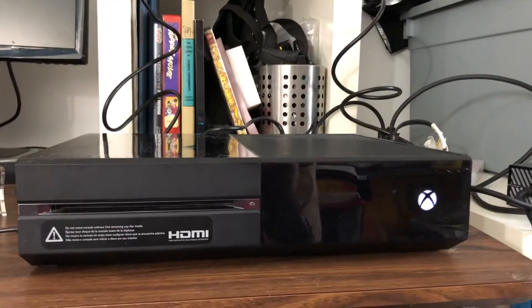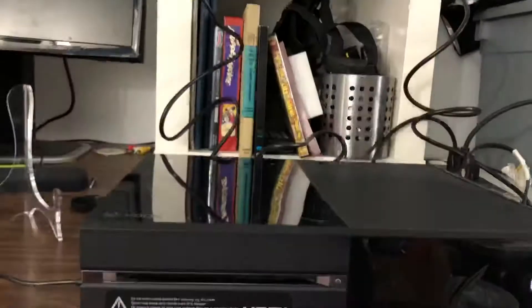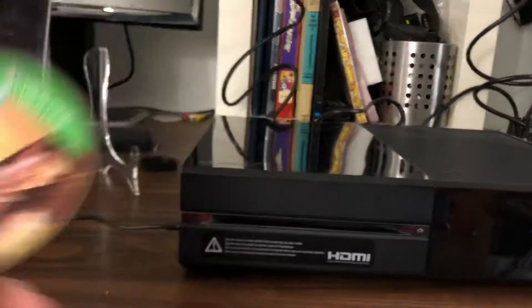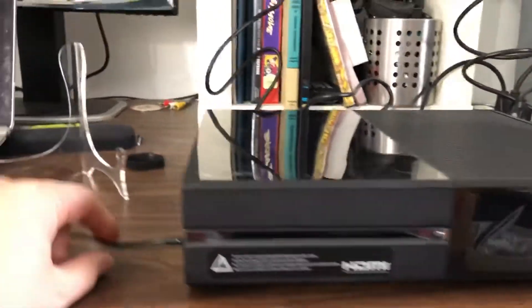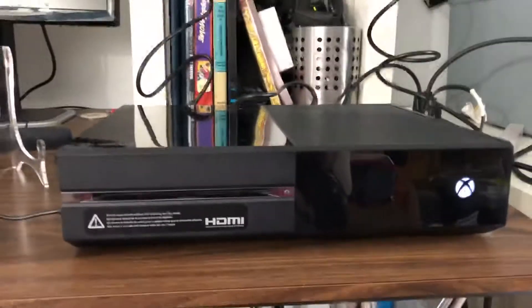This video is for the Xbox One 500 gigabyte black console. We have this up on our screen. We are able to eject — don't pay attention to that, that will not be with the console. We have a controller that is charging on the ports next to it. Again, this is the console only.